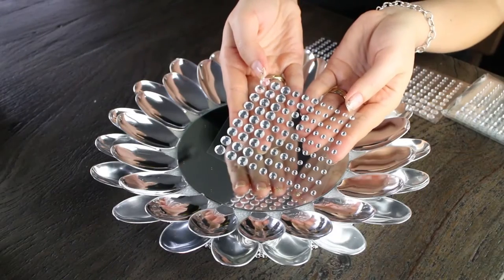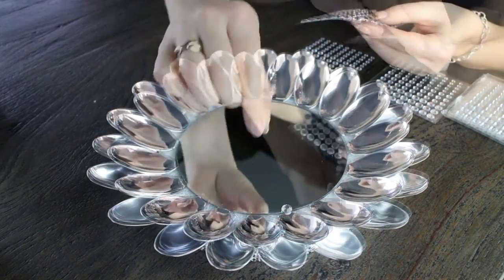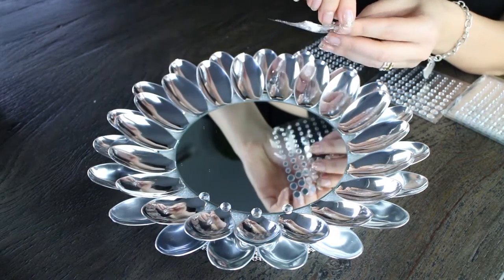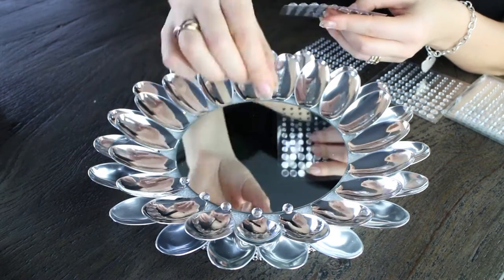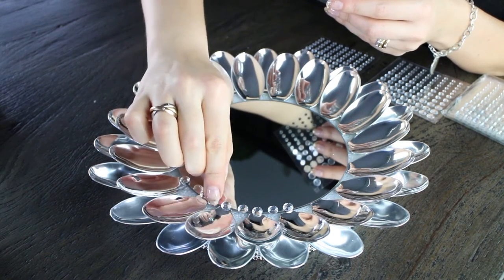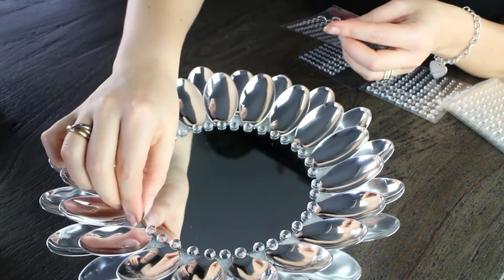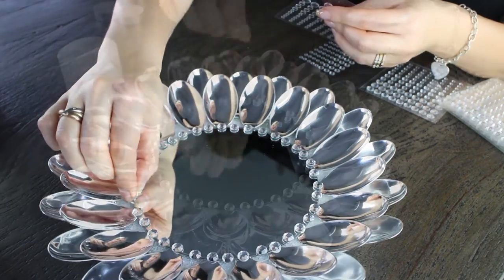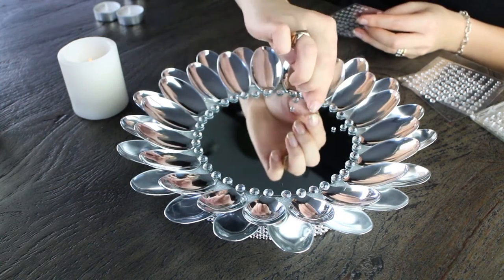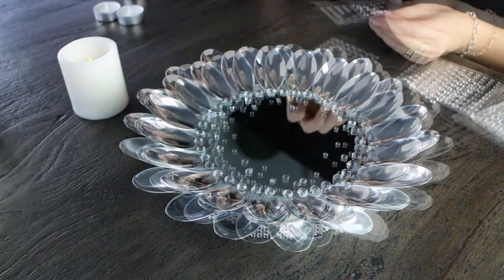Here we're using multi-sized diamond gem stickers, starting out by putting the largest gem stickers on the outside. You don't have to worry if they're perfectly separated — this creates kind of an ombré look. As you go around the whole circumference with the larger diamond gem stickers, you can use the medium ones and then the smaller ones as you get closer to the center. There's no strategic placement; you're just putting them wherever you want on the outside and finishing off the look with smaller gem stickers near the center.